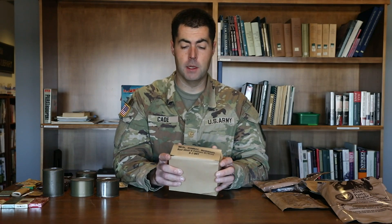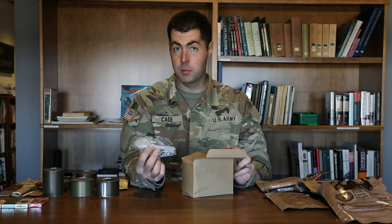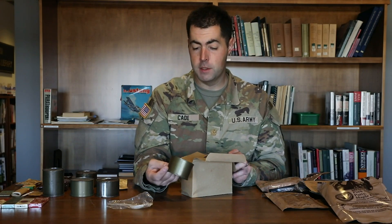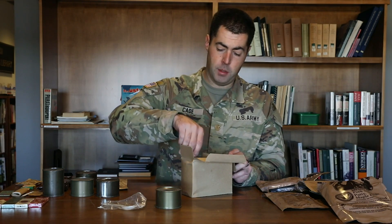Inside each box there's a whole meal — designed to last one soldier for one meal, so you'd be lucky to get two or three of these a day. You'd get a plastic spoon; this is where we start seeing plastic spoons, as opposed to the wooden tongue-depressor style from World War Two. Then there's a main meal can — this one is pork slices with juices. There are different varieties: a bean and wieners one, spaghetti and meatballs — we see a much wider variety of meat products post-World War Two.